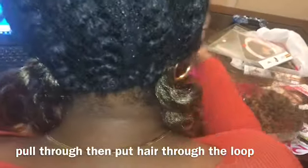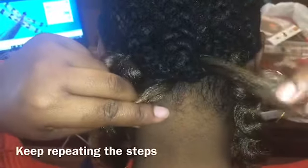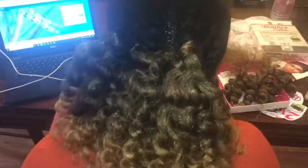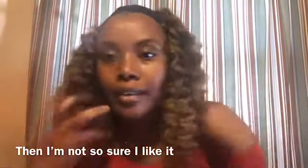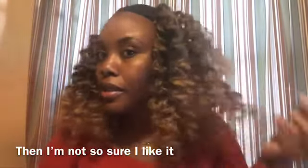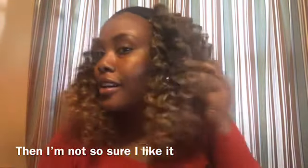I'm going to fix it up a bit. I don't like how it's looking right now, but I know I'm going to turn it into something fabulous. I'm here to style it.